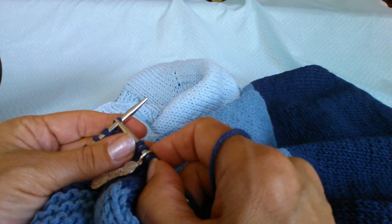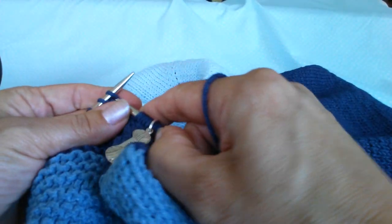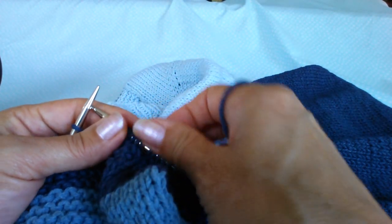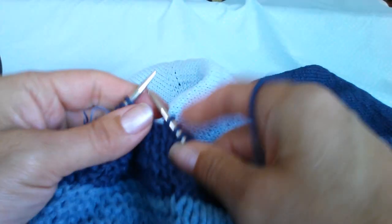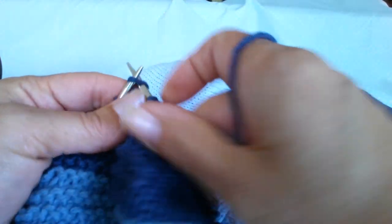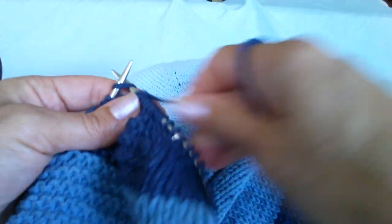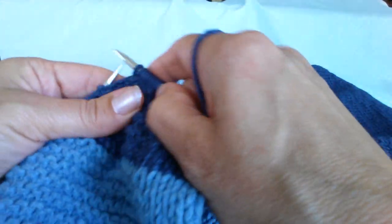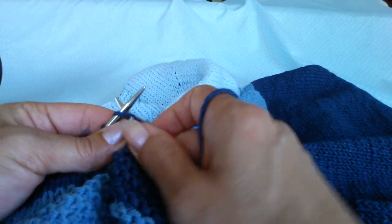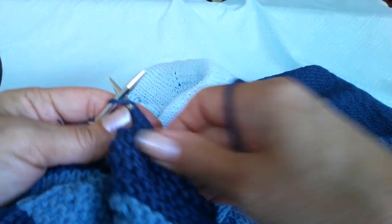Moving on — when you've finished that, you need to do a decrease round using the same techniques as before the rib. So you're just going to knit one, knit two together — that's just to set up the right amount of stitches so your rib will work out evenly. Then just do a rib, and then your rib cast off, just like we did at the bottom of the sweater. Where you knit one for the rib you knit one, and when you purl one you purl one, but you just cast off by taking that stitch over the top — exactly the same.